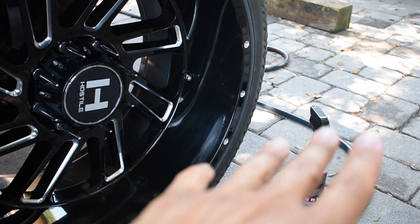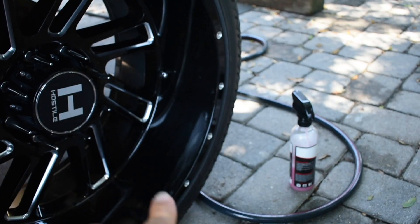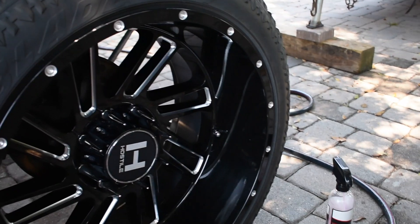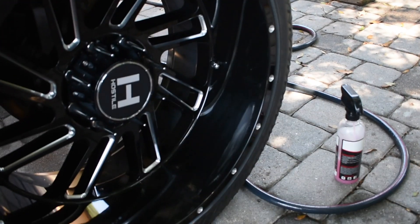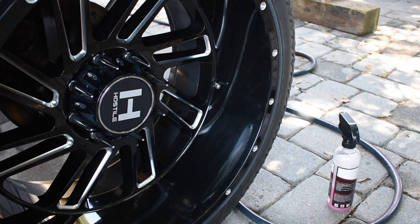You don't have to use the ones from Adam's Polish, but I do highly recommend them. The kit comes with a rubber ice thing that you put the clay on top of, which gives some texture and removes overspray or bad particles from the vehicle. I haven't tried it to see if it works on paint overspray, but if it worked on the wheels it should work on the car too. Give this video a thumbs up, hope you guys enjoyed it, and I'll catch you guys in the next video. Peace.